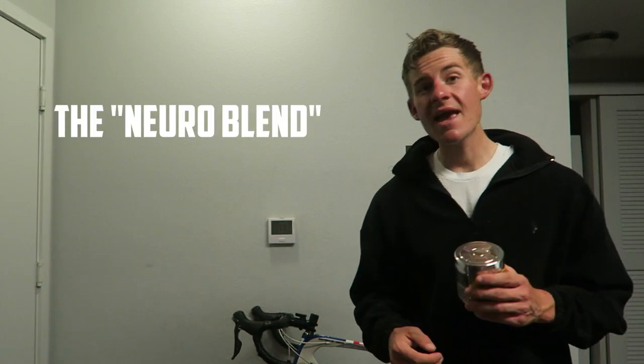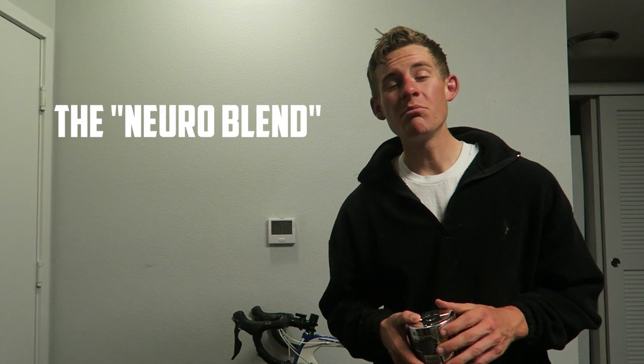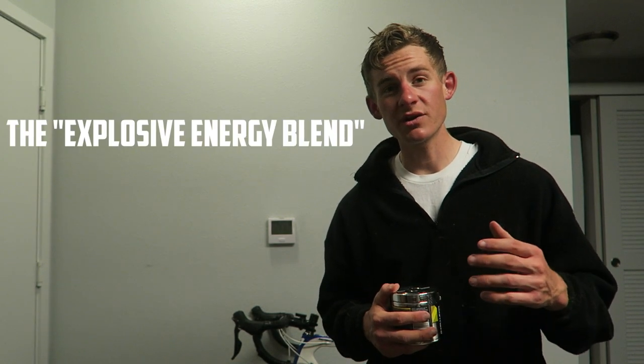There's another factor to this — looking at the blends that go into the product. The first one is going to be the neuroblend. The purpose of this blend is the part that gives you that mental edge and improves your cognitive function, which is extremely important during your workouts. The main ingredient in this is choline, and that's actually been linked to improved cognitive performance. The second blend is their explosive energy blend, at 350 milligrams, and that's mainly where the caffeine is going to be found.